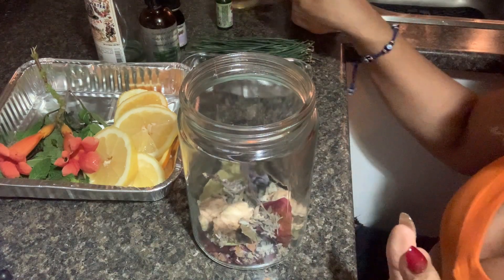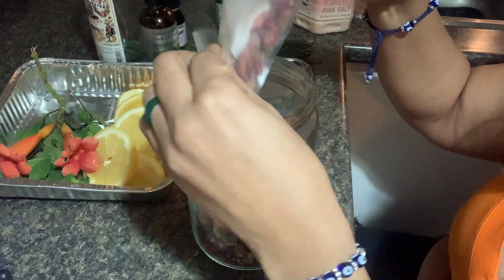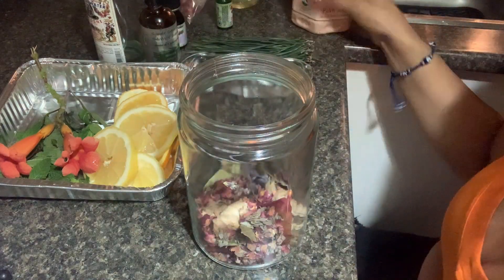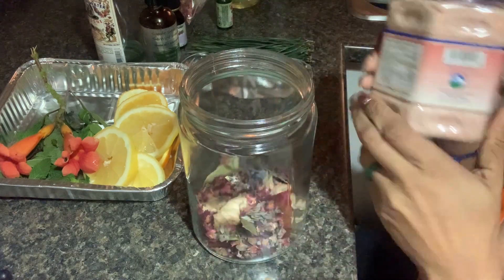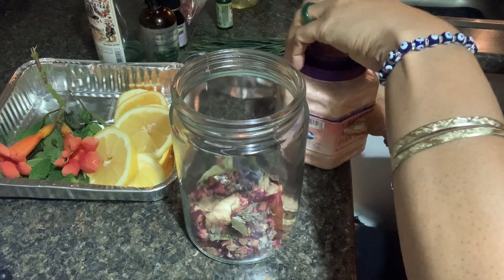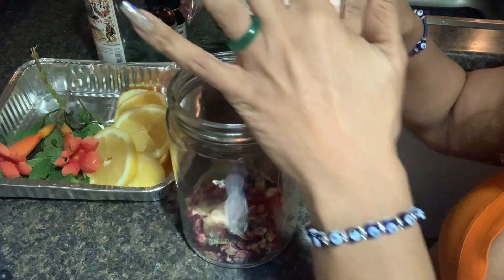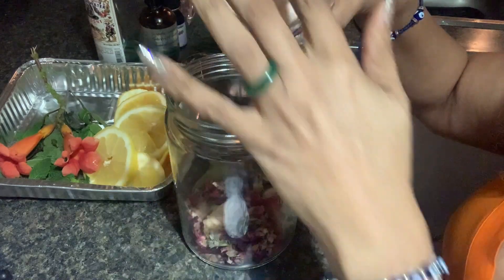I'm going to add a little bit more of my rose petals because this is a flower cologne water, and flowers are a great basis. Then I'm going to add some pink Himalayan salt. You can get this at your grocery store, or you can use sea salt as a substitute. Himalayan salt is great for cleansing and dispelling negative energy and negativity.